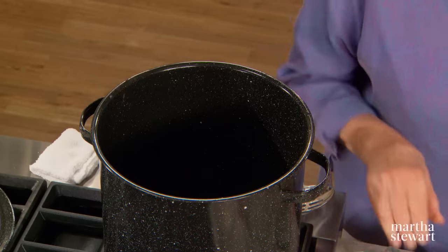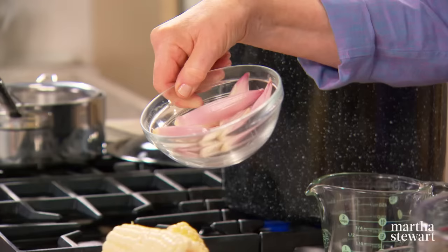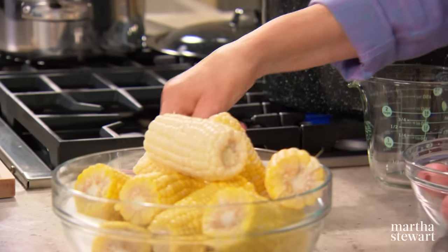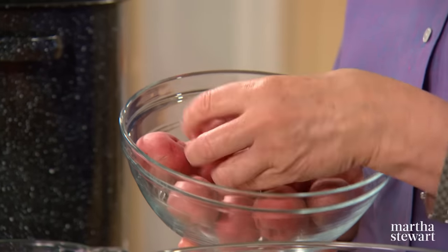Bring that to a boil and add your aromatics, which consists of six cloves of garlic, two shallots peeled and cut into quarters, some red pepper flakes — very essential — and one and a half pounds of small red potatoes.